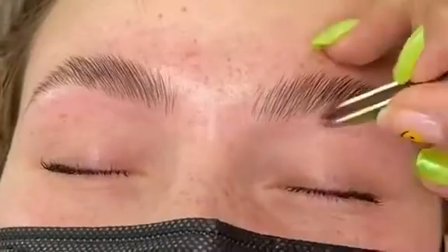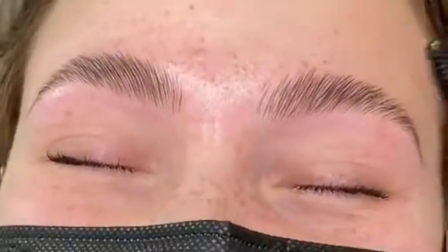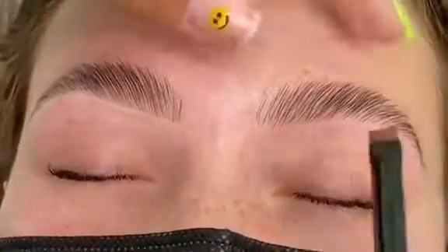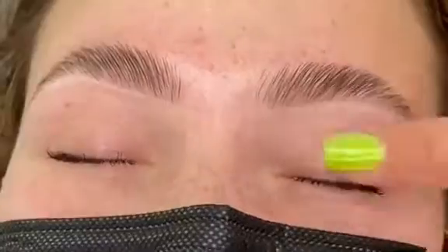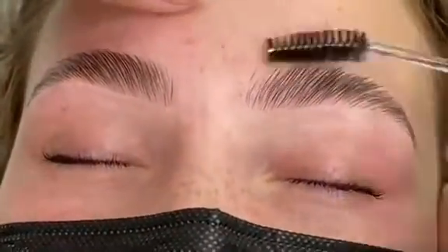Once I'm done waxing, I'm going to quickly tweeze any little hairs that were left behind and do some minor trimming. I like to keep the brows a little bit on the fluffy side, then add some concealer to make everything look really pretty and put together. Finally, I add solution number three onto her brows to hydrate, and that's it — I hope you enjoyed this transformation!